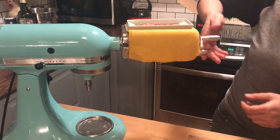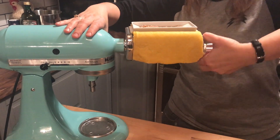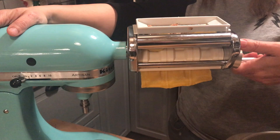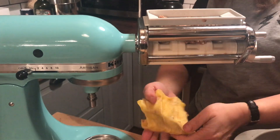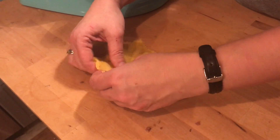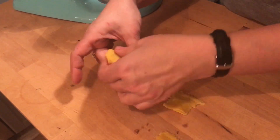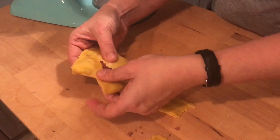Now all you have to do is start manually turning the ravioli press and you have perfect little raviolis. You just pull them apart and let them dry for about an hour before you cook them.